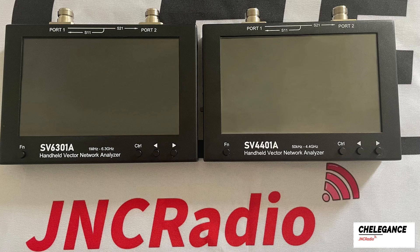Welcome to another Chellegans video. Here is an SV44-01 and an SV6301. They are identical in the way they are used. Both have four video buttons, including the function button, control button, and two arrow buttons, which can be operated for quick operation.